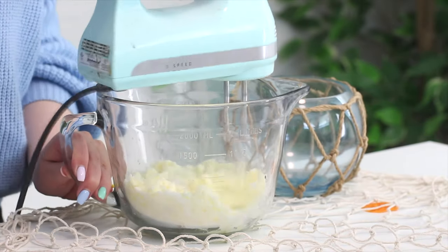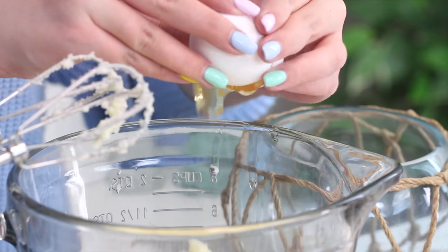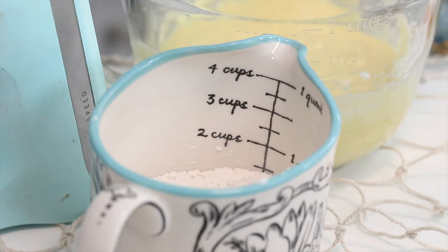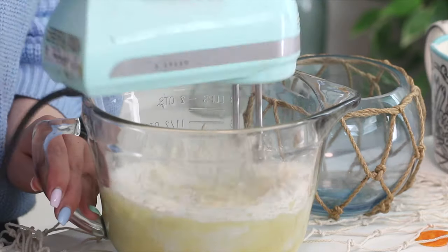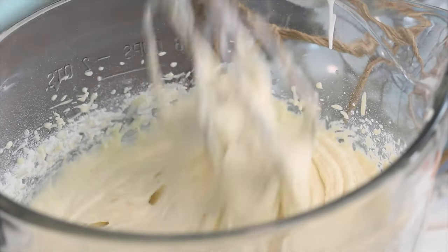First, to bake the cupcakes, you want to beat some butter and sugar with an electric mixer until pale and smooth. Add some vanilla extract and the eggs one at a time, mixing with each addition. I'll have all the ingredients and steps in the description box below. In a separate bowl, combine some flour, baking soda, and salt, then add this to the batter in two additions, alternating with the sour cream.